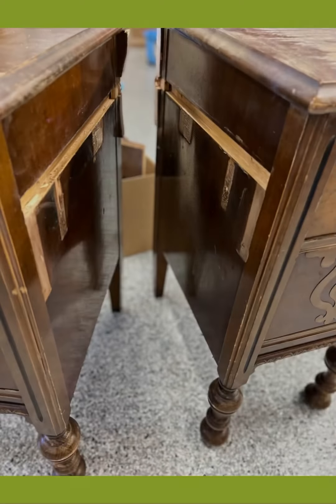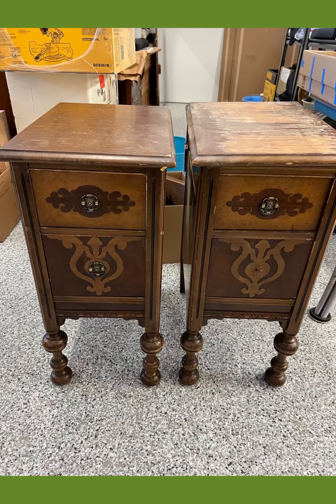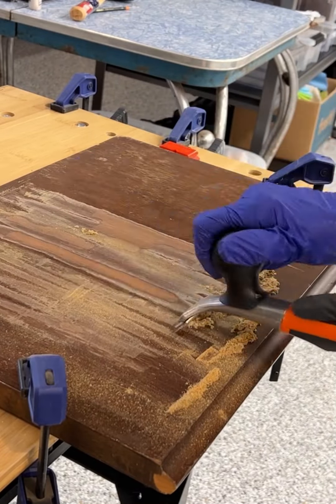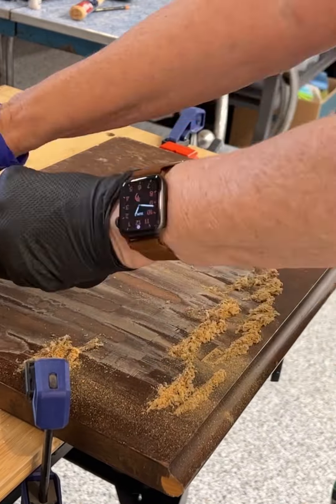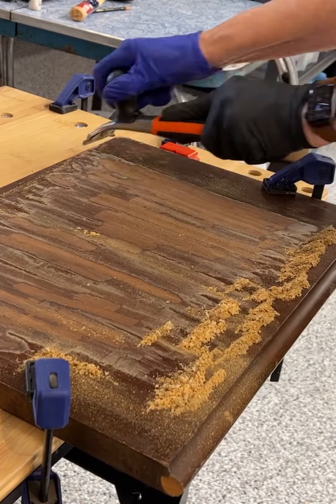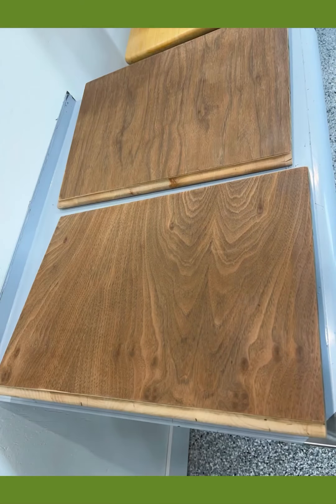It seemed easy enough, but it was very difficult. I ended up using all kinds of different tools — it was like a puzzle, the way it was put together. So I used the top section that I removed and cut out strips and filled them into those one-inch slots and tried to make it disappear. And here I am scraping off the finish to get down to the wood, which I always enjoy for some reason.